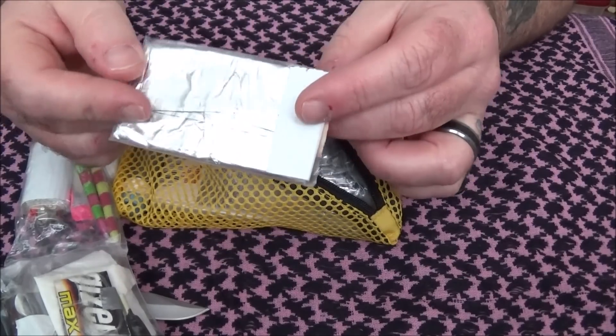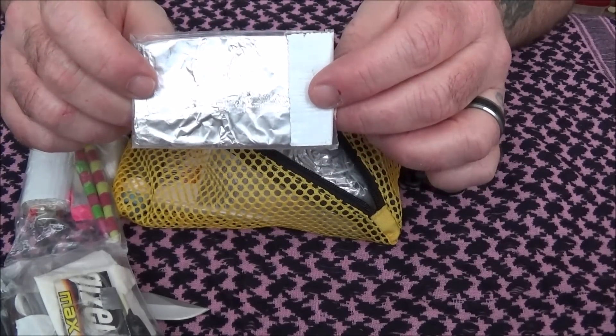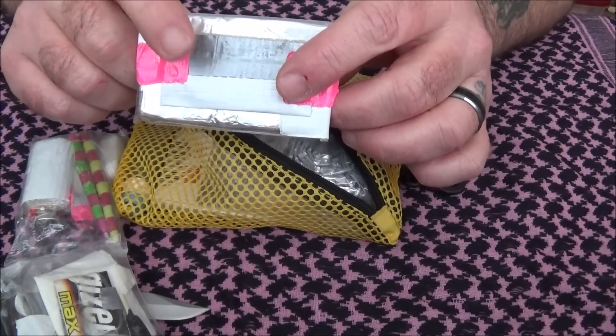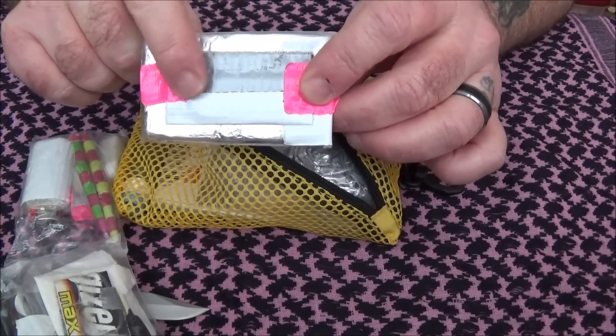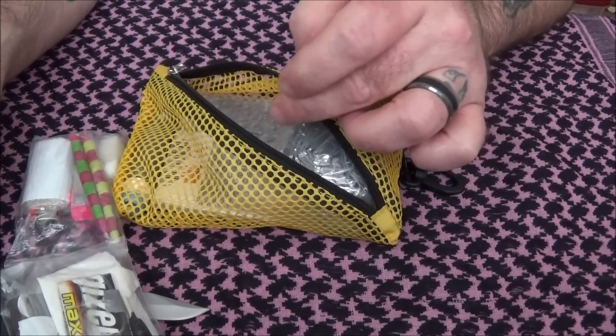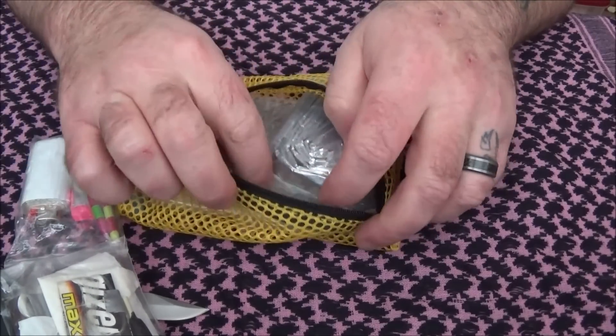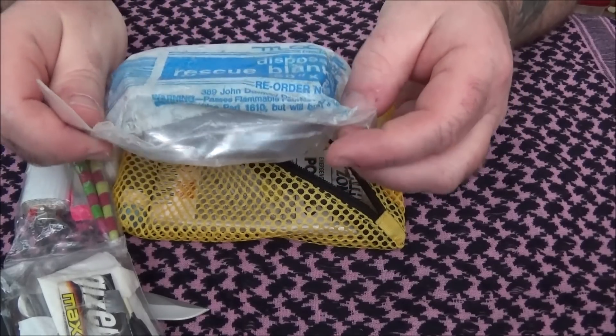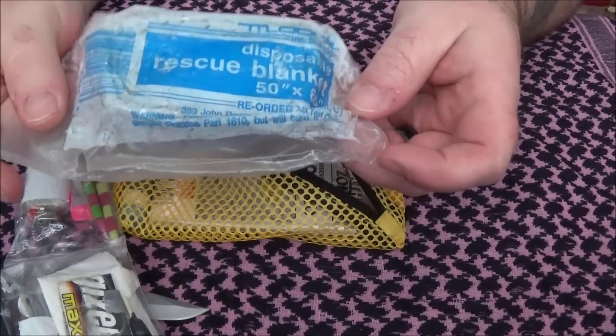I've got about two or three feet of tin foil, and then I've got a razor blade taped down to the back side of this. I also have a rescue blanket.